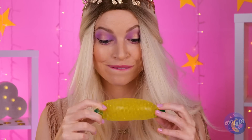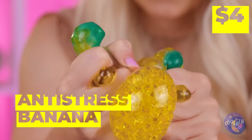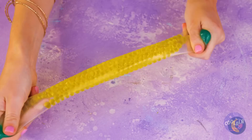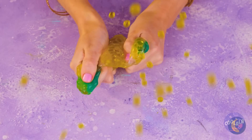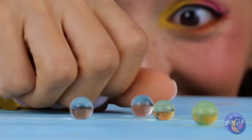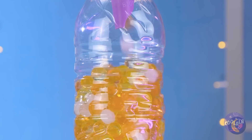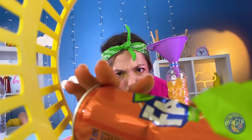Is it lunchtime already? Careful — bananas aren't so tough, but this one is! It's a squeeze ball. Look at that stretch. But even it has its limits. No reason to let good water beads go to waste — this empty bottle's the perfect place for them.